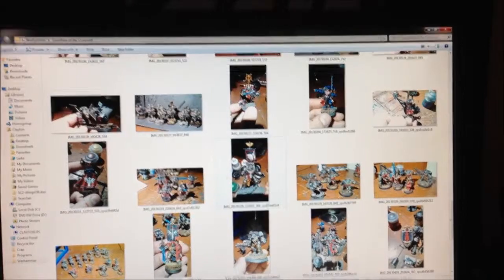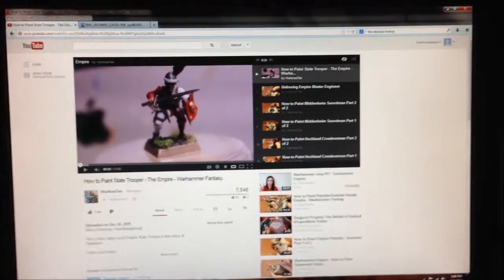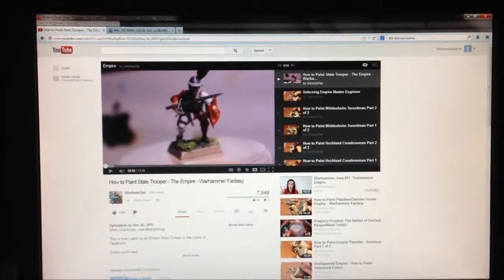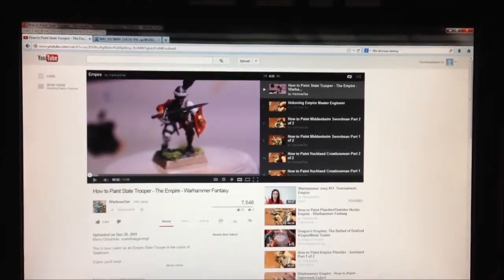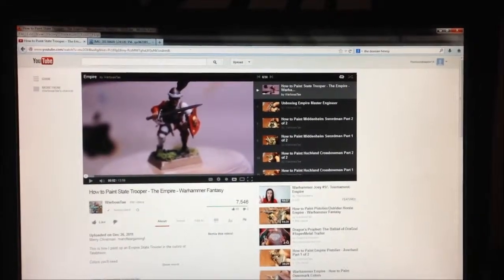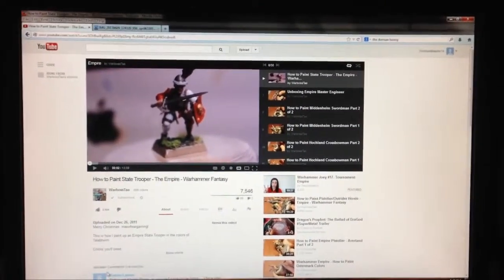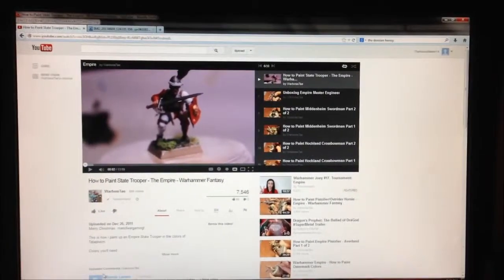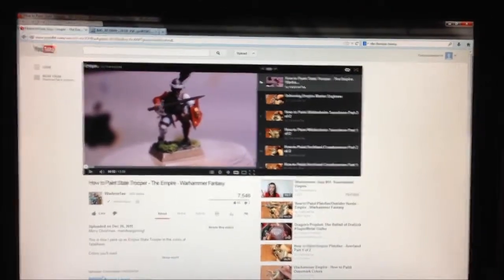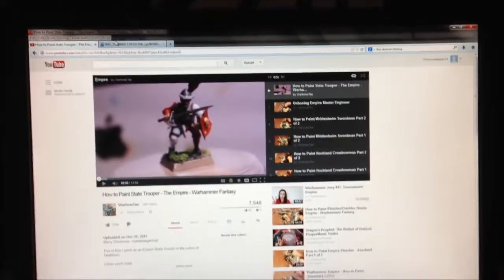First up for painting inspirations — I know everyone's going to say it because this is his challenge after all — Warboss Tay is one of my biggest inspirations. He was one of the few people when I started going on YouTube to learn how to paint that actually had fantasy models. This was my very first painting video I ever watched — how to paint a state trooper — and pretty much since then I've just been watching Warboss Tay. Definitely my biggest YouTube inspiration.